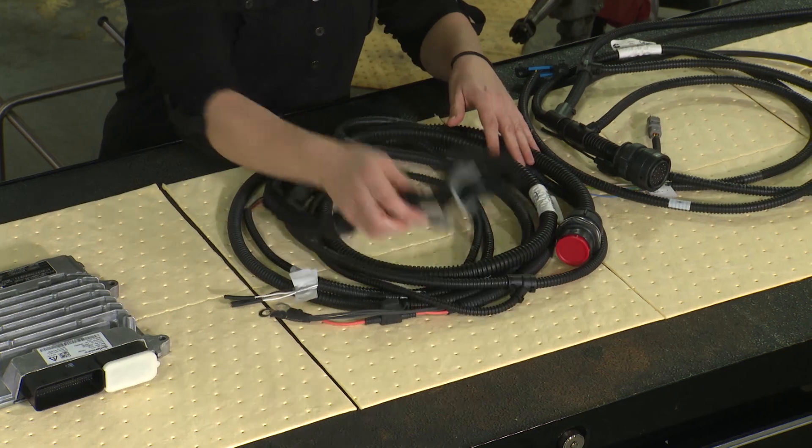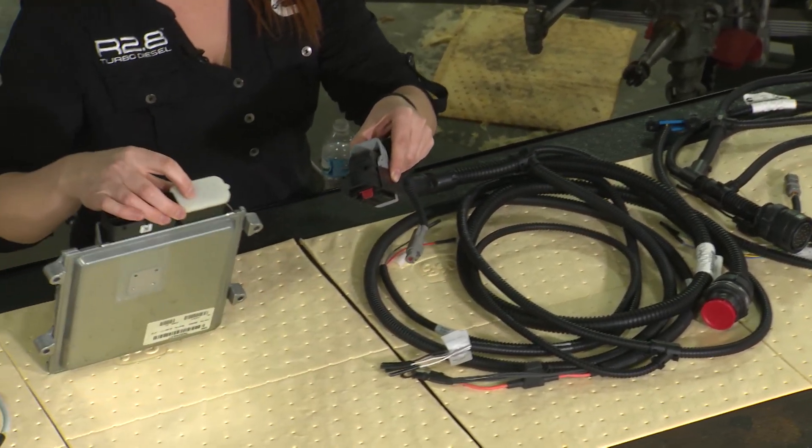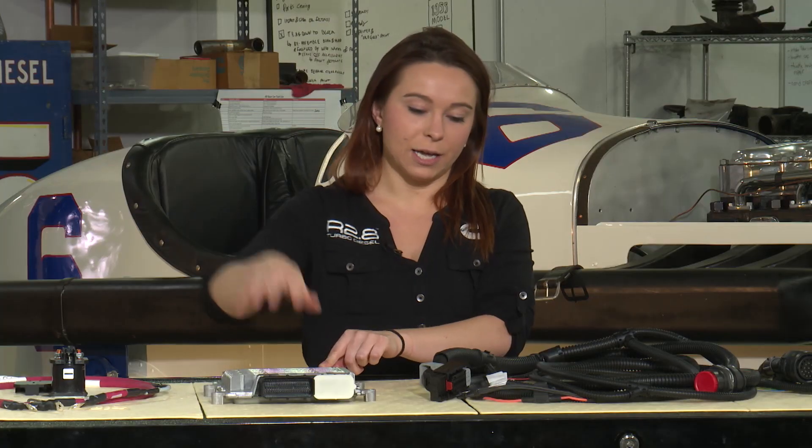It starts with your ECM connector, so that's going to connect to the part of the ECM here that's covered up with this little cap. The other side of your ECM is going to connect to your actual engine harness connected to the engine.